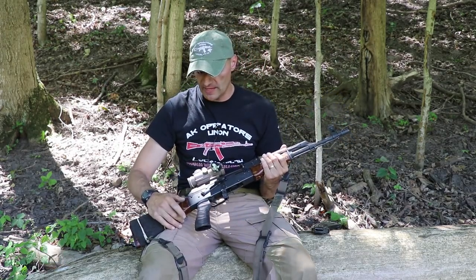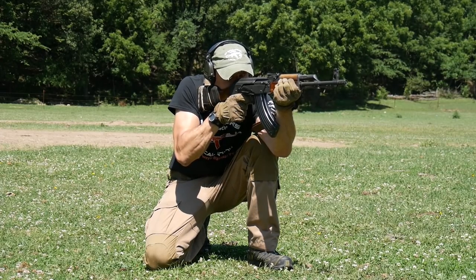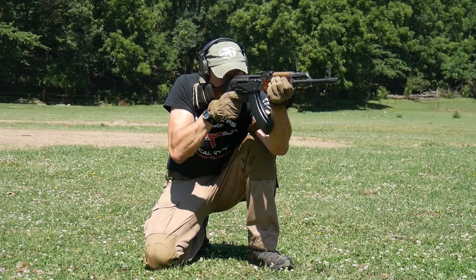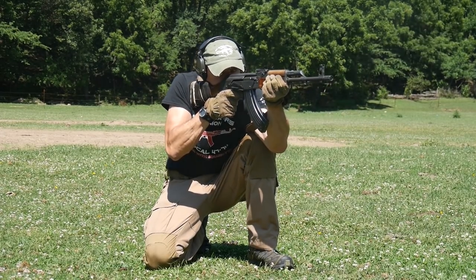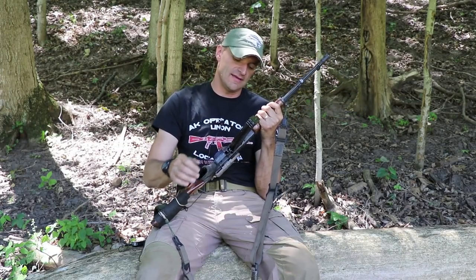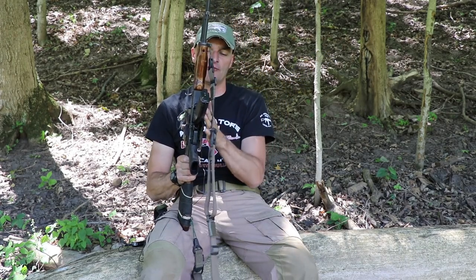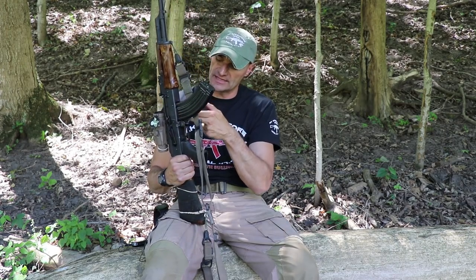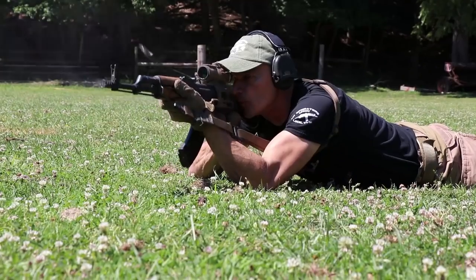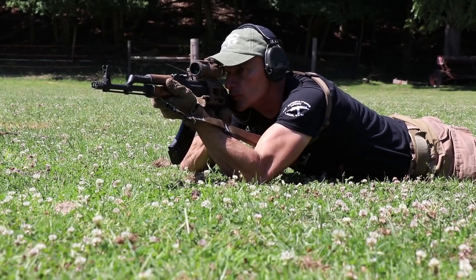It has no dimples — some people hate that, but I honestly don't care. The magazines go inside perfectly fine; they lock without any issues and are stable. There is some wobbling on some WASRs — more or less depending on how that cutout was done when converted to AK configuration by Century Arms. But the magazines are feeding without any issues.